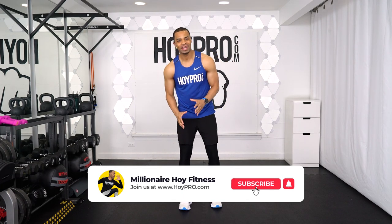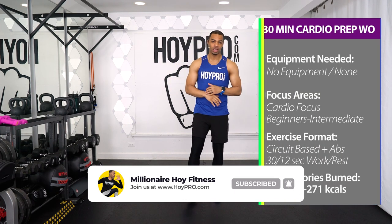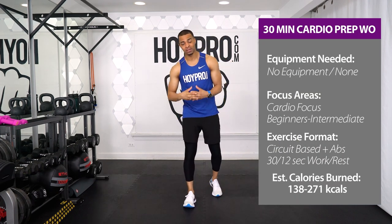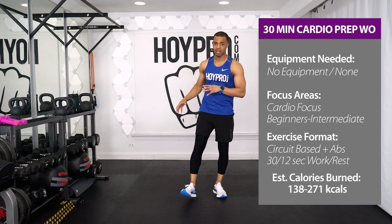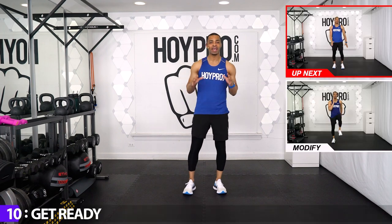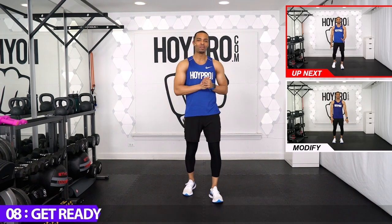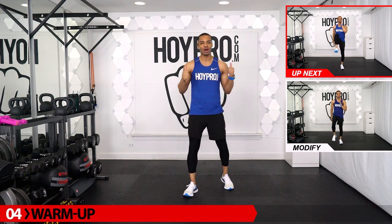Yo, what's up? It's Big and El Hoy, and today we're going to crush our cardio with our cardio prep workout. We're going pure cardio throughout this workout. If you're doing the 60-minute version, we're also going to work those abs towards the end. If you're doing 30 minutes and want abs, you can add one of our six-pack abs add-ons. Get a quick sip of water and let's get that heart rate up.